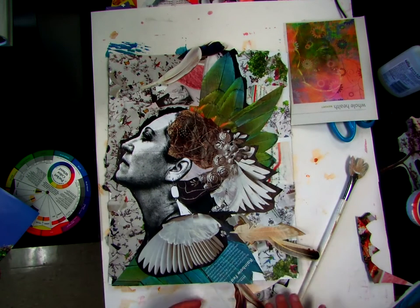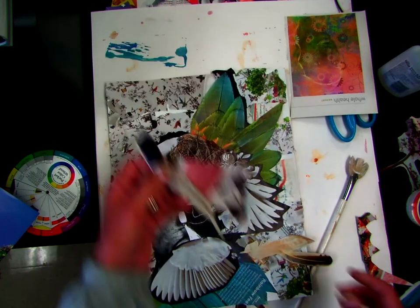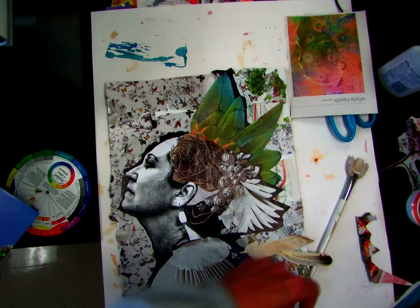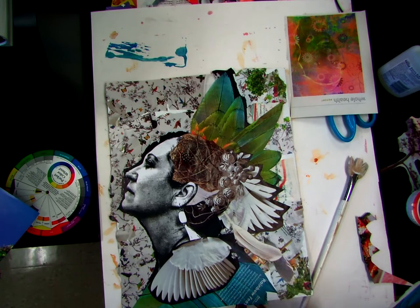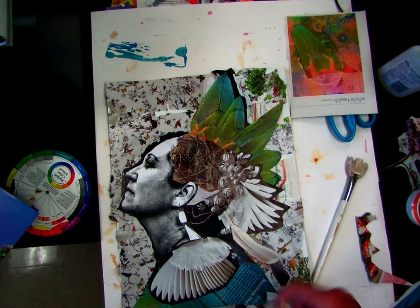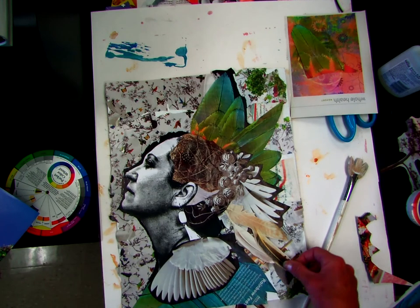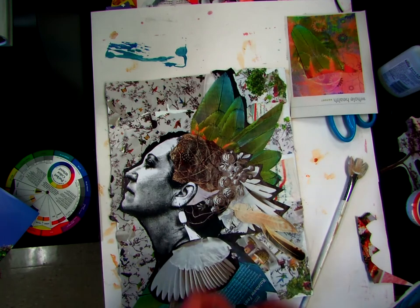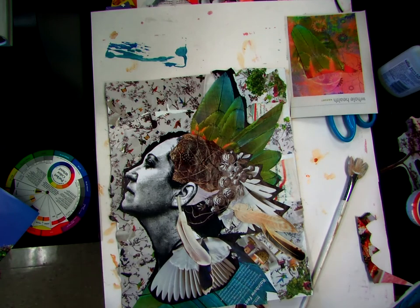Every time you do something, it should be gratifying to you. You should be like, hey, I'm happy and thankful that I did that. So you want to think about where you're placing your items as you're doing it. I'm trying to just manipulate and see where I can put some more of these feathers so that they don't get too involved with my background. Maybe I just want feathers there.